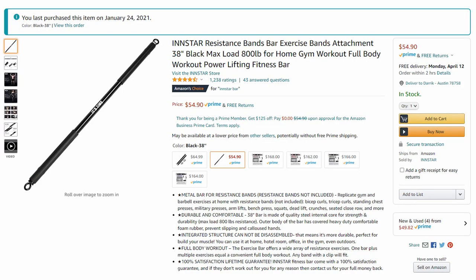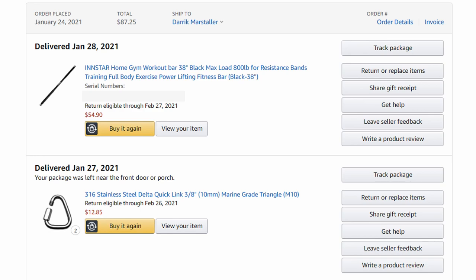I purchased the Instar resistance bands bar back on January 24th of 2021 from Amazon.com. The purchase price was $54.90, which is kind of pricey, but not really for something that can withstand 800 pounds of force. It is 38 inches in length, so it is pretty wide to use for a bar. It only weighs maybe a couple pounds — it's pretty light overall — so you could definitely use something like the easiest band and the bar if you're someone who's not too strong yet.